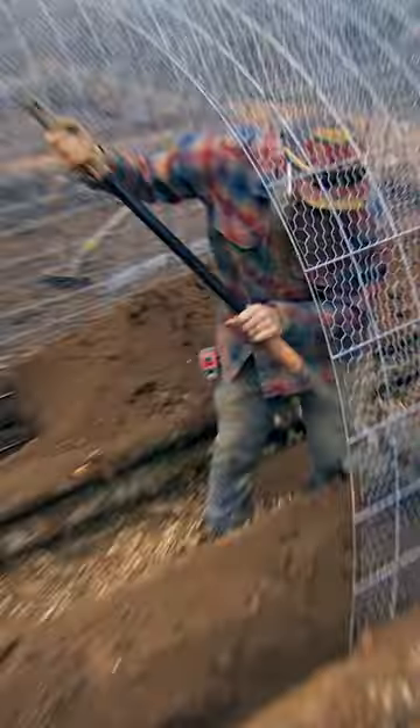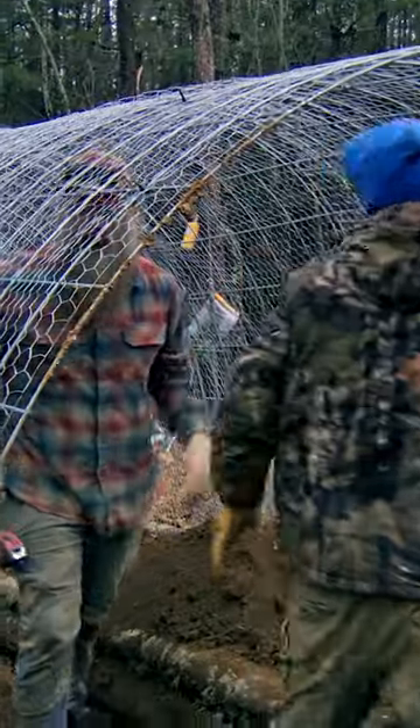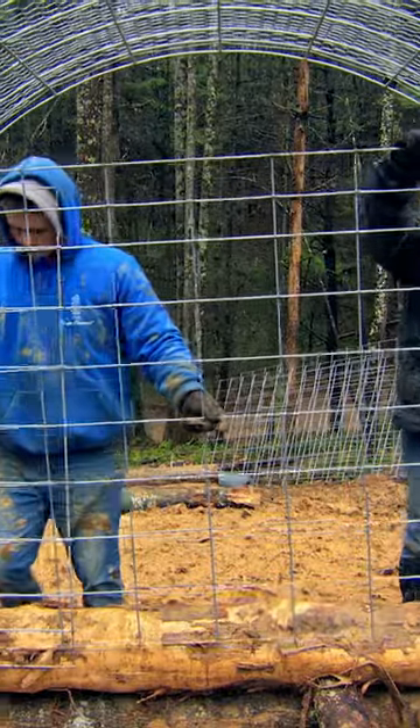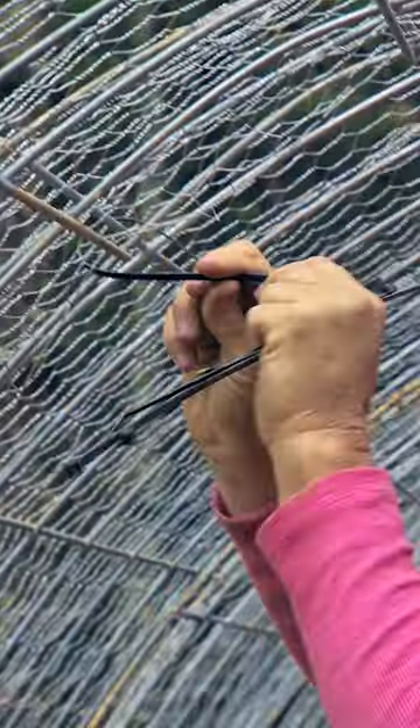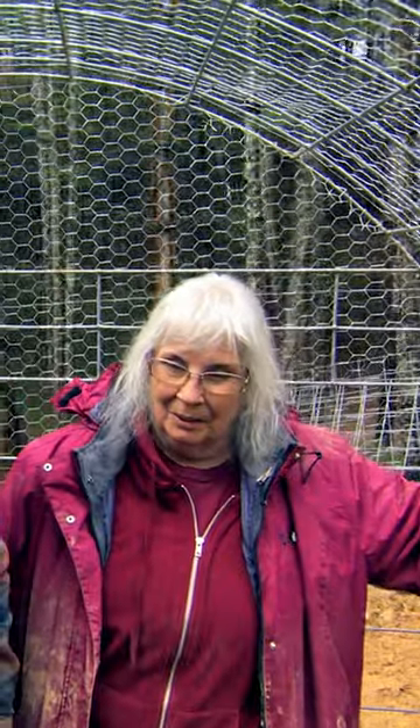Hoop coops are a very fast, easy design that are perfect for a chicken run. But also, they're going to keep out deer and rabbits from eating the garden that grows after it's been fertilized from those chickens. This is the garden of my dreams.